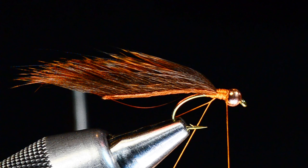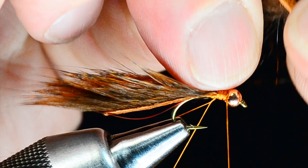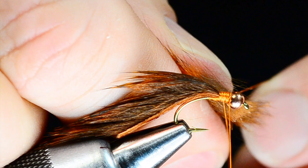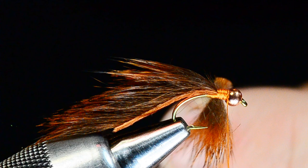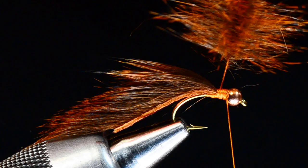Now I'll take that same squirrel strip and pull off a clump of fur. I want to pull it out at a right angle to the hide, grab that clump, hold it tightly, and pull the skin away from it — so I've just pulled the hair out of the hide. I'll put this fur into the dubbing loop. There are some little stubs of hide left on there, so I'll come in and trim those out with my scissors. Then I'll pinch the dubbing loop just under that fur and spin my whirl, which makes a nice little furry chenille.